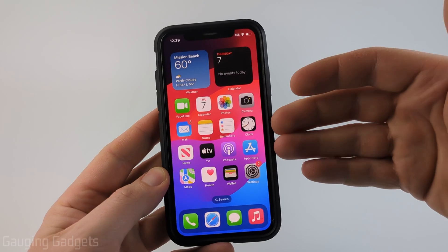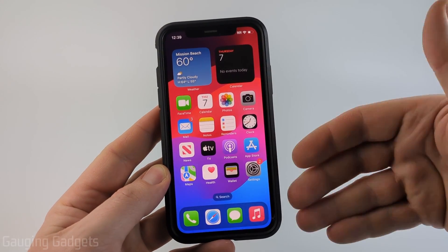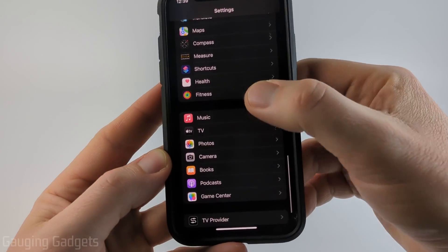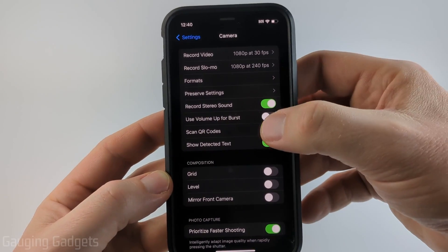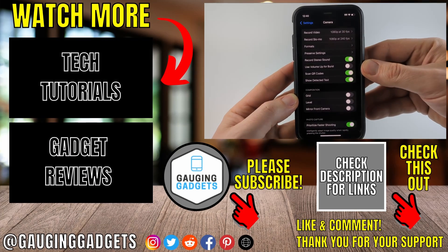If when you scan a QR code with your iPhone it's not giving you the ability to select the link or open the QR code, simply open the settings on your iPhone, then scroll down and select Camera right below Photos. Then all you want to do is make sure that Scan QR Codes is enabled — turn that on, and then you should be able to scan QR codes with your iPhone's camera.